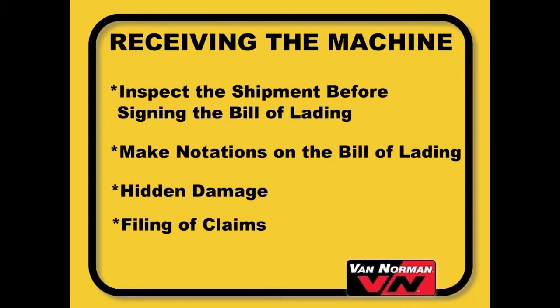If you discover any hidden damage after receipt of the shipment, ask the freight company to make an inspection promptly and file a claim with that company as soon as possible. Furnish as much supporting evidence as you can, such as a copy of the bill of lading, the original invoice, and several photos. Iron Tite will cooperate and assist in the preparation of claims on your behalf.